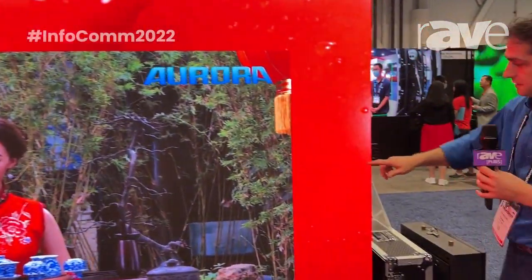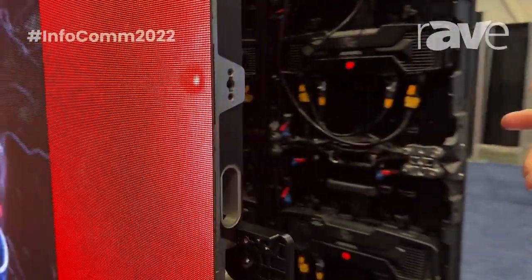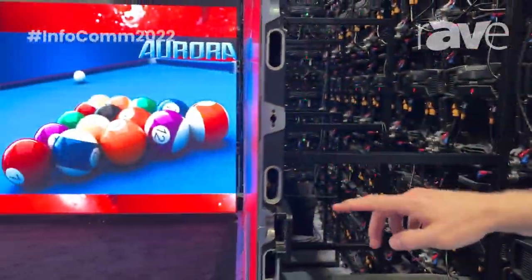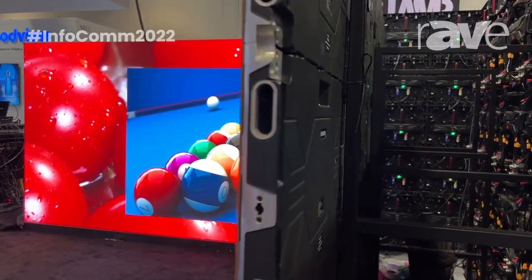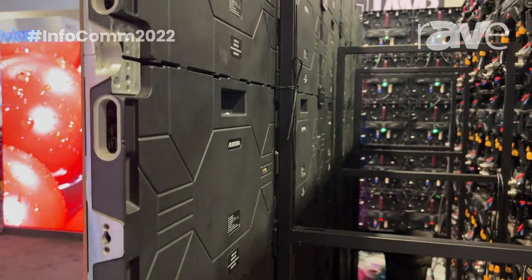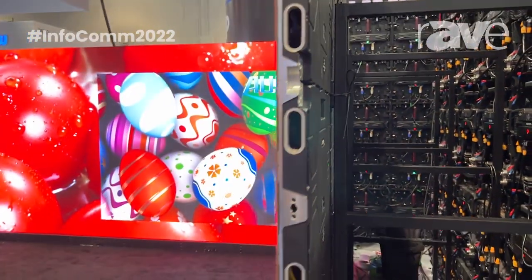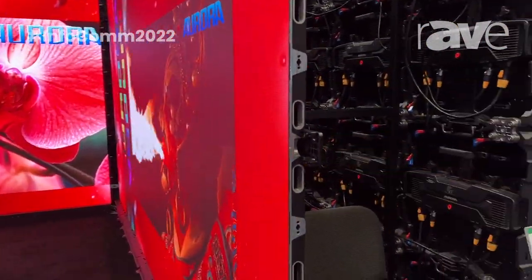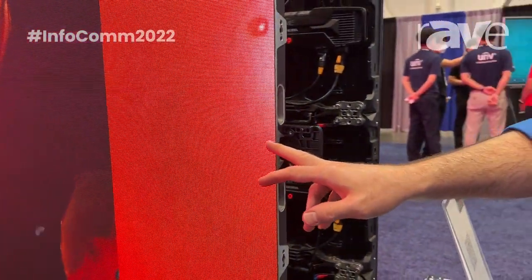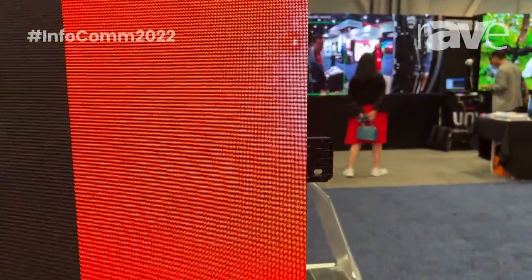It is a 16 by 9 panel. If you take a quick look at the rear of it, it is a nice clean install, but you can also wall mount it. For demonstration purposes we have it ground stacked, but they can be ground stacked, hung, or wall mounted via a bracket, because it is a 100% front installation and front service product.